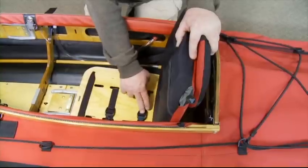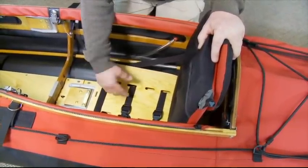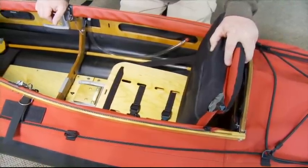Here are the two buckles that came up through the slots in the bottom of the seat, and we simply cinch them down onto the keel.